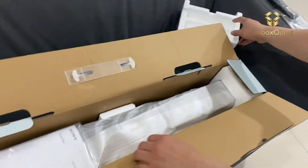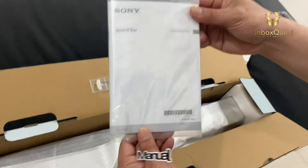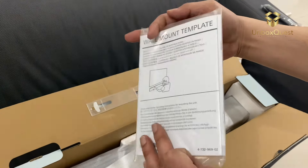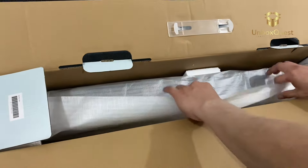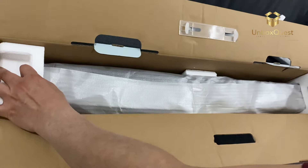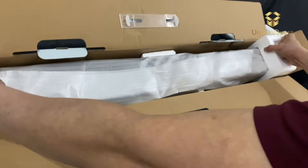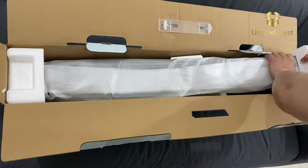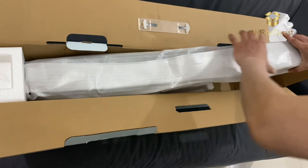The Sony HT-S100F is a compact two-channel soundbar designed to enhance your TV audio experience. Here are some of its key specifications: power output — 120W, channels — 2.0, connectivity — Bluetooth, HDMI ARC, optical input, speaker configuration — two full-range drivers.